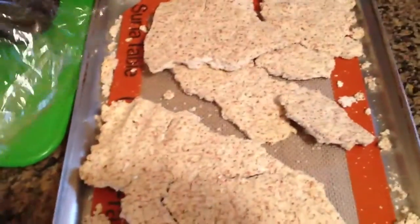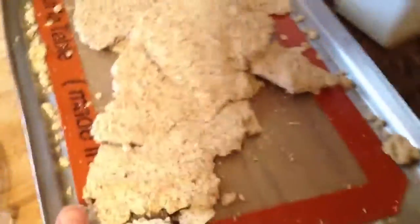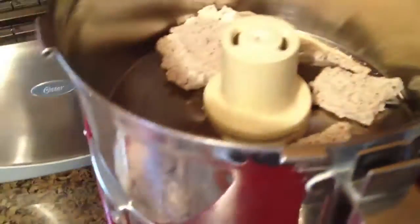After you dehydrate it, you'll get something that looks like this. It's like a brick of almond pulp. Now what you're going to do is take this and put it into our food processor here. We're just going to throw that in there like so. You don't even have to crumble it — you can just throw it in there.